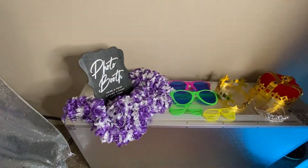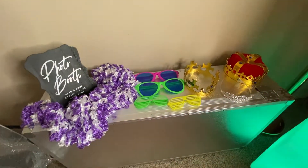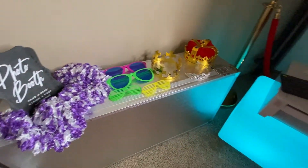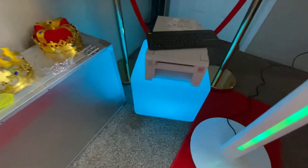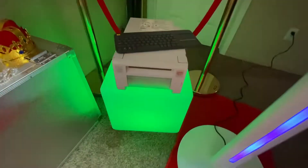Right over here we have our fun props. We have theme props according to your event. And right over here we have our LED box that lights up in multiple colors or just one, along with our printer.